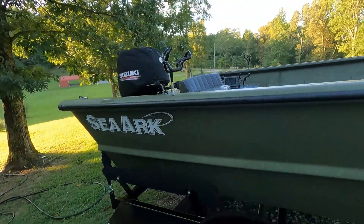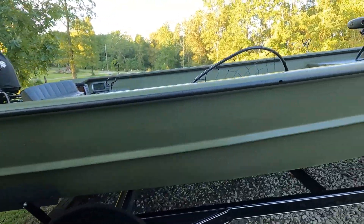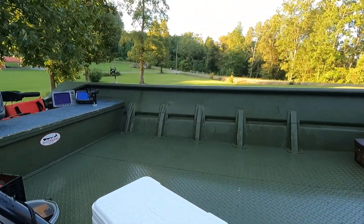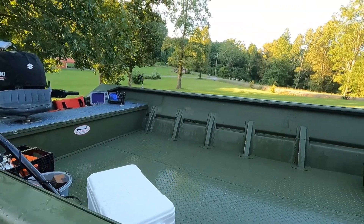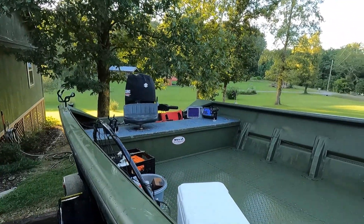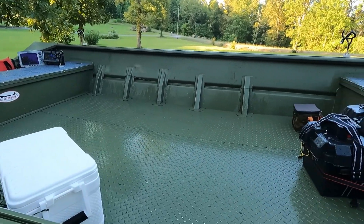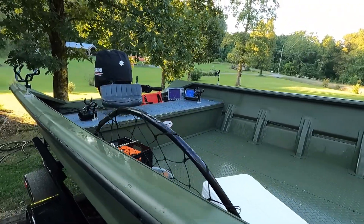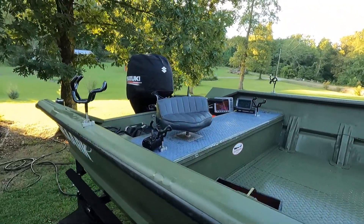Got a 1872 Sea Yacht. It's a Super John, 28 inches deep, 72 inches in the floor. It's 18 foot long. It's got a 96 inch beam on it. I think the floor in the bottom there is 6 foot by 11 foot. It's a big old boat, perfectly suitable for what I do.